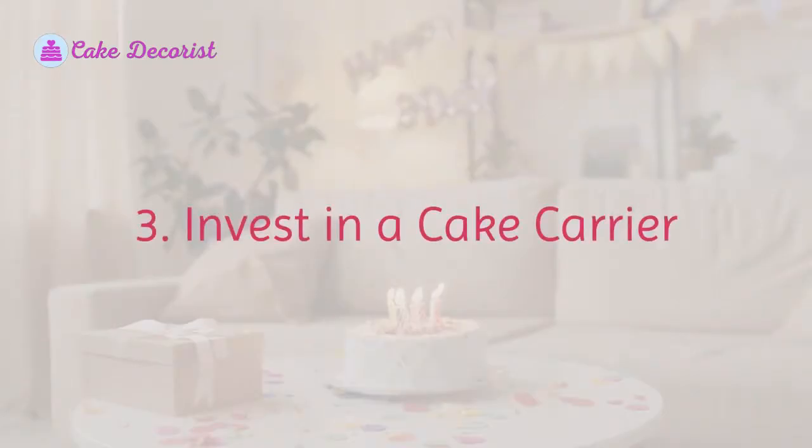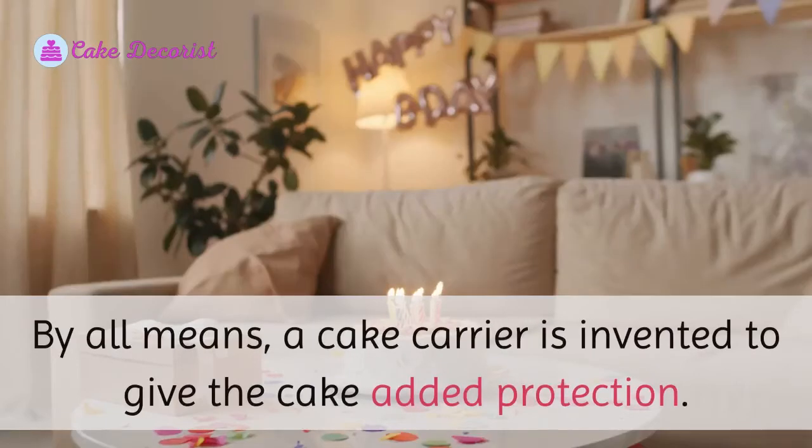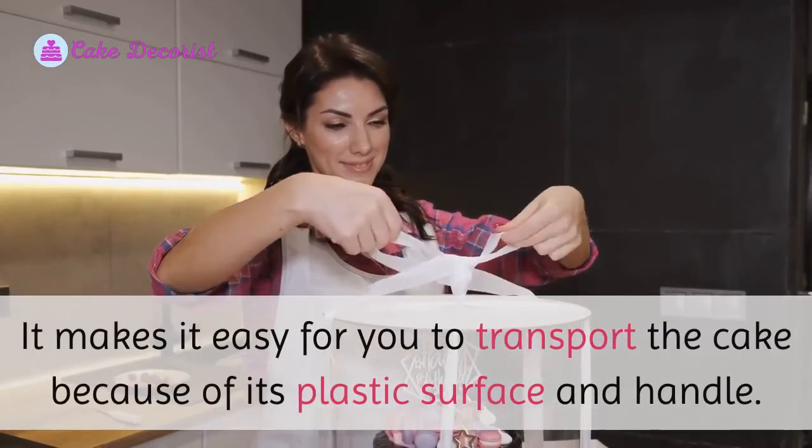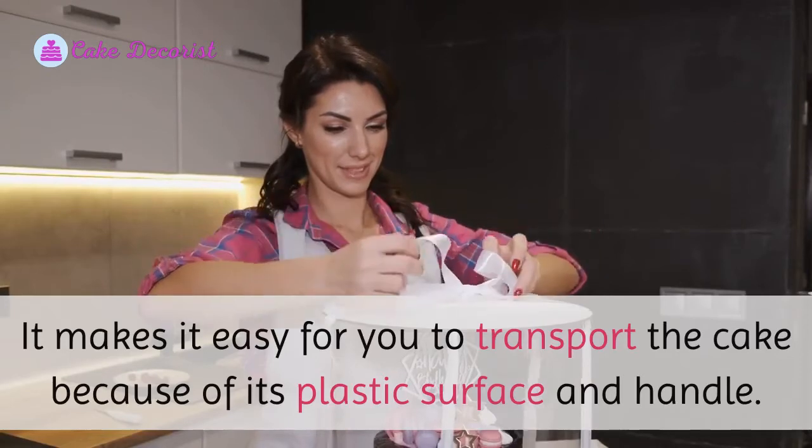Invest in a cake carrier. By all means, a cake carrier is invented to give the cake added protection. It makes it easy for you to transport the cake because of its plastic surface and handle.